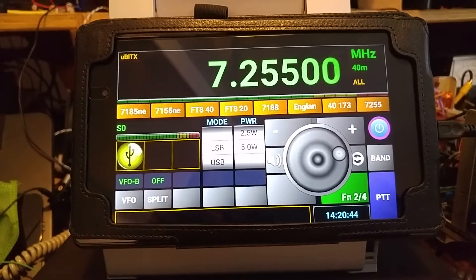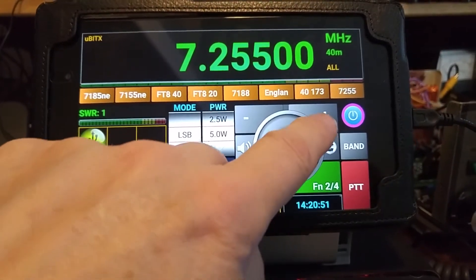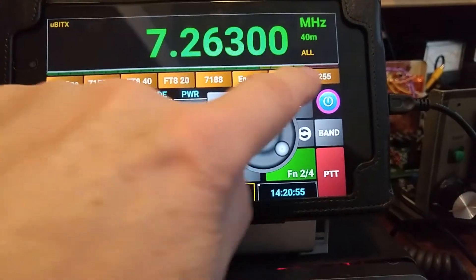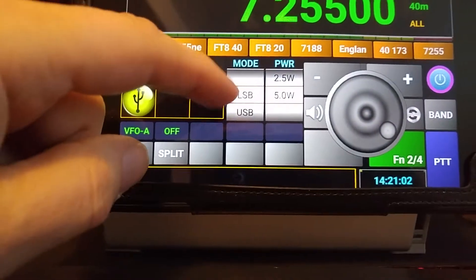You can see I can tune it by holding it down. And then of course if I use one of the pre-programmed ones, it brings it right back.